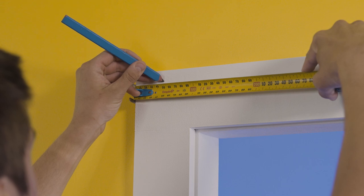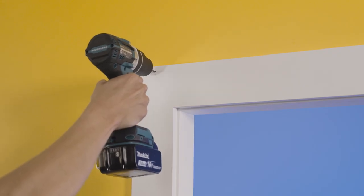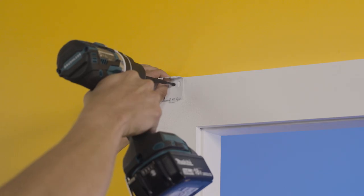Now we will install the brackets at the height you originally measured at. Place the outer brackets around 50 millimeters from the edge of the blind. The remaining brackets are to be spaced evenly between the two outer brackets. Mark where we need to drill our holes for each bracket, ensuring the house frame is there to secure to. Now drill the holes and then screw the brackets into the wall.